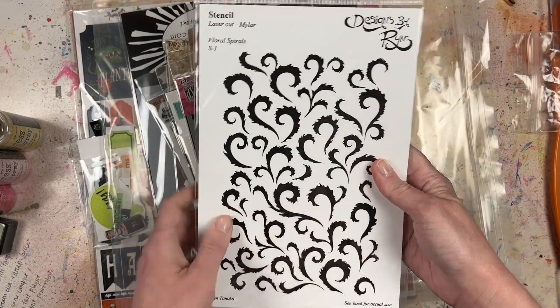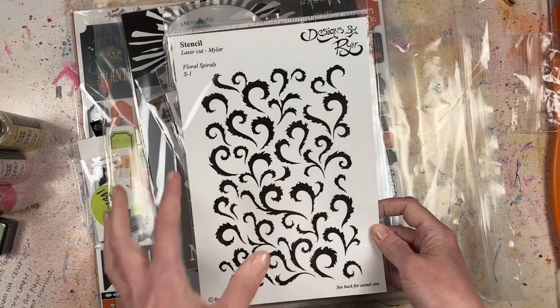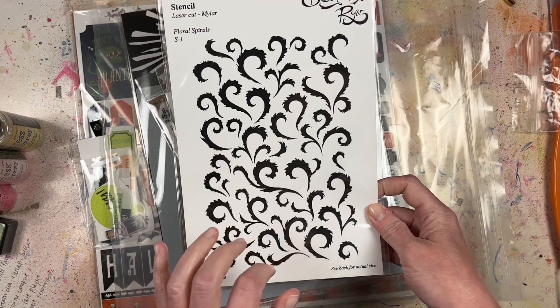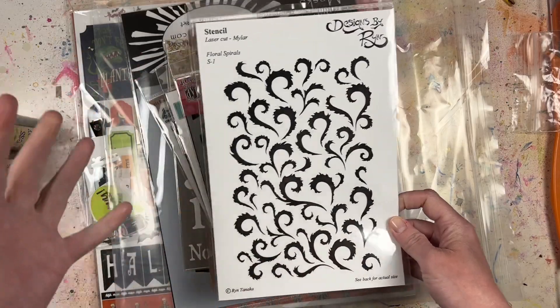And then just a whole bunch of stencils - I'm really excited to try these out. There's this one by Designs by Rin, a laser cut stencil that looks kind of furry, like furry swirls, but they could also be used as leaves or fronds.